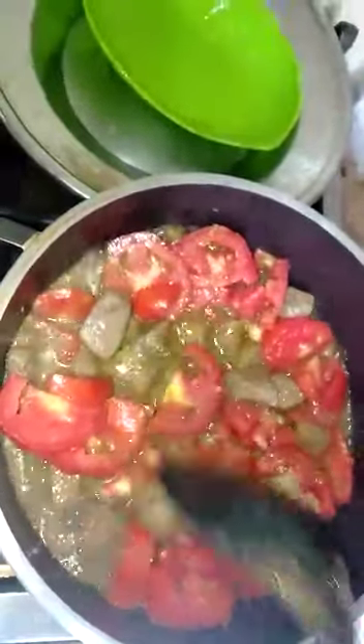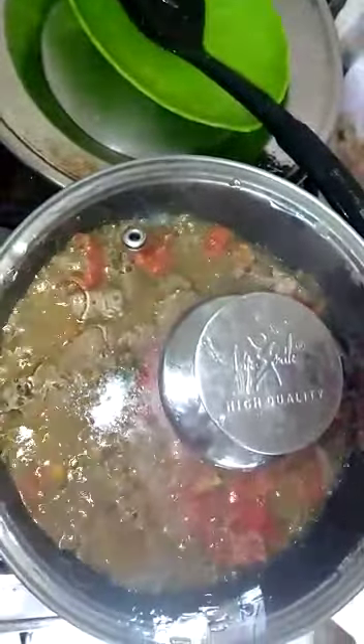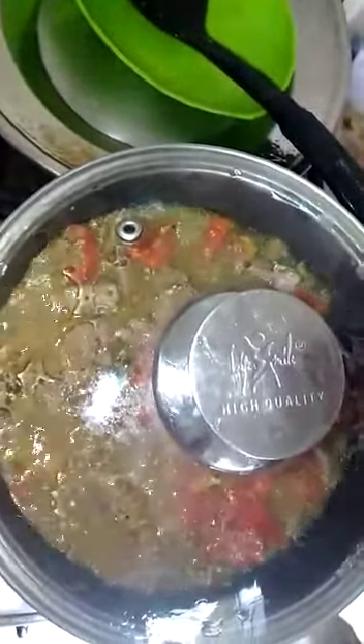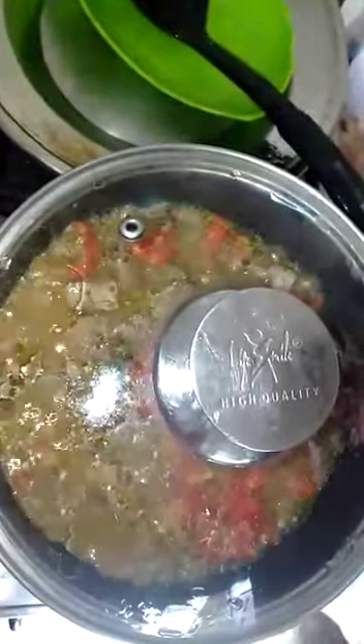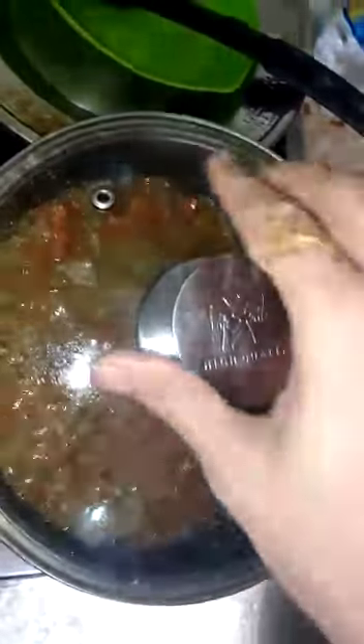Now we'll put it in. We'll put on the lid and cook until done. Then we'll check to see how it is.